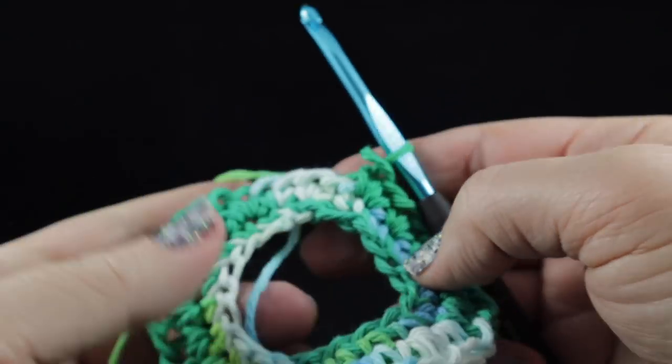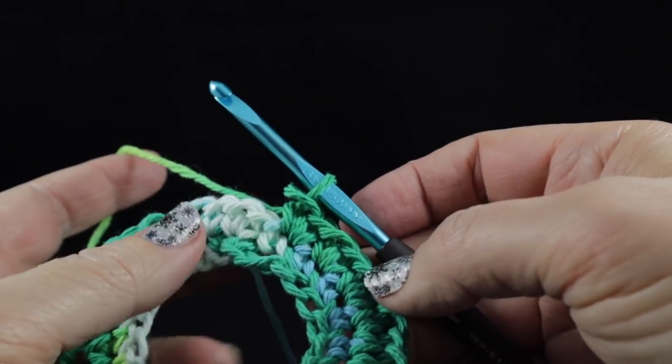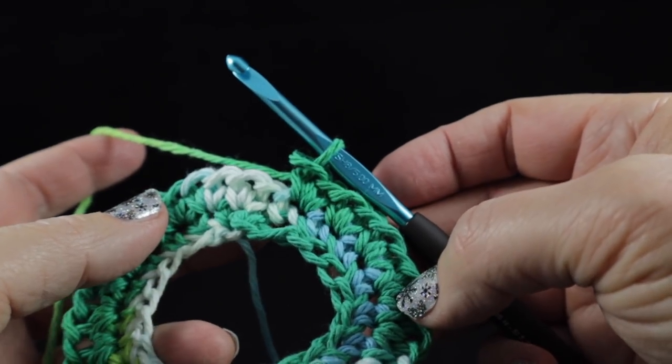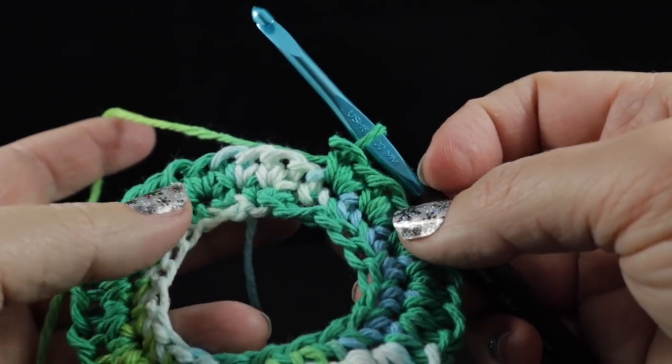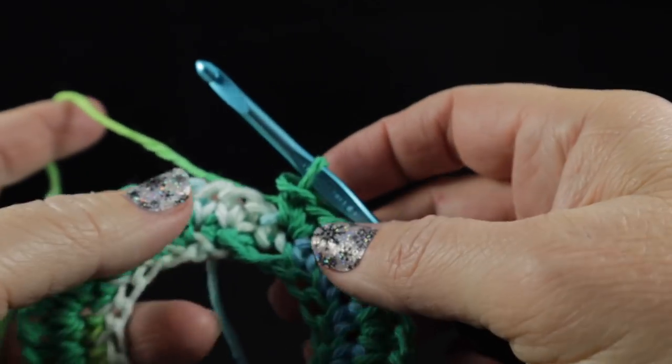After working two single crochets in each stitch around, you should have a total of 40 single crochets. That's going to be the stitch count we use all the way around for each round.